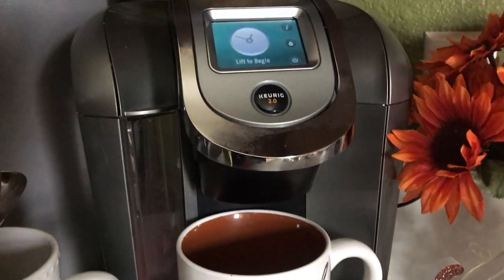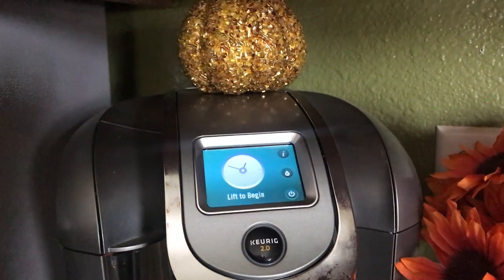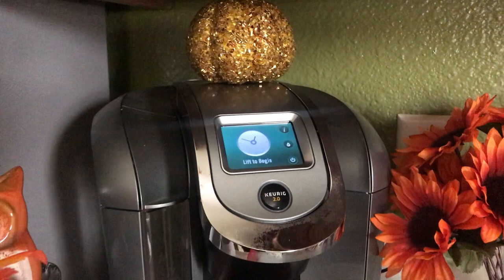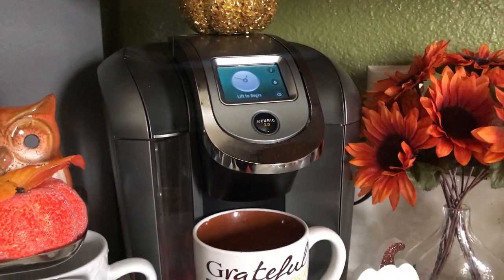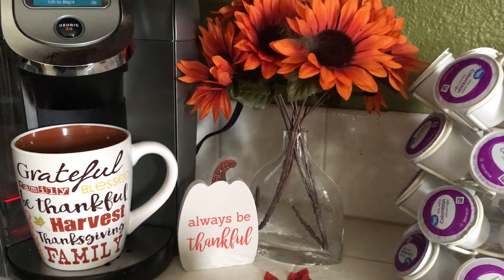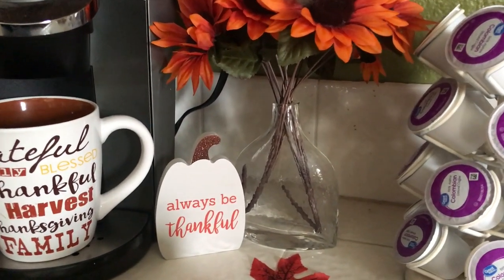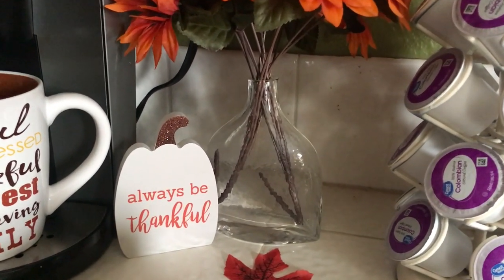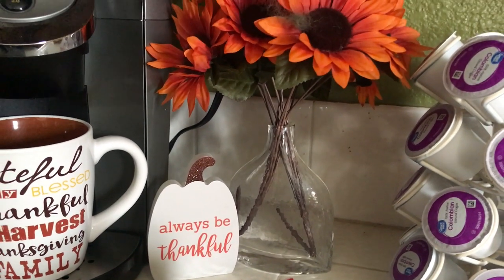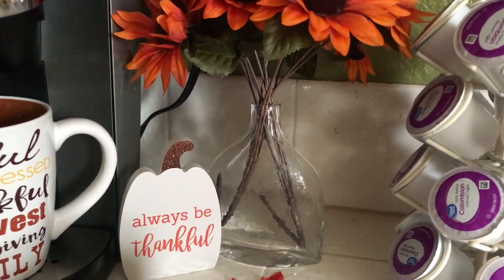On top of the coffee machine I have a cute little pumpkin sitting right there. Moving over to the right, I have a cute little adorable sign that says 'always be thankful.' And that's right — we should always be thankful for everything. No matter what the situation is, be thankful.